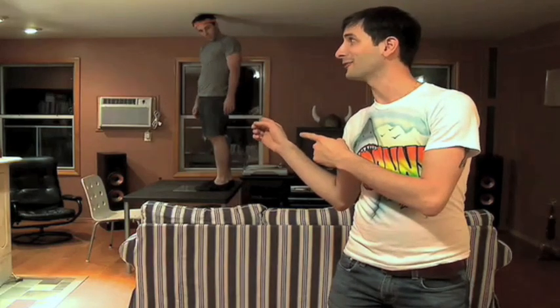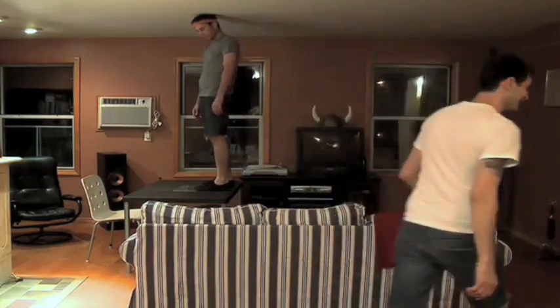Step three: have someone turn off the lights. I can't because I'm on the table. I know Steve, don't worry, I'll get it for you. How's it going up there Steve? The ceiling is really low, so. Okay, well get ready for step four.